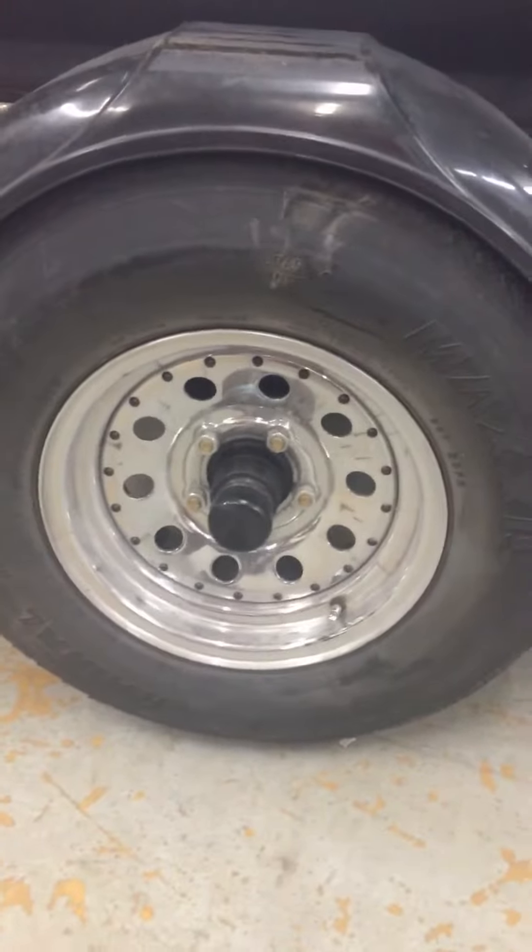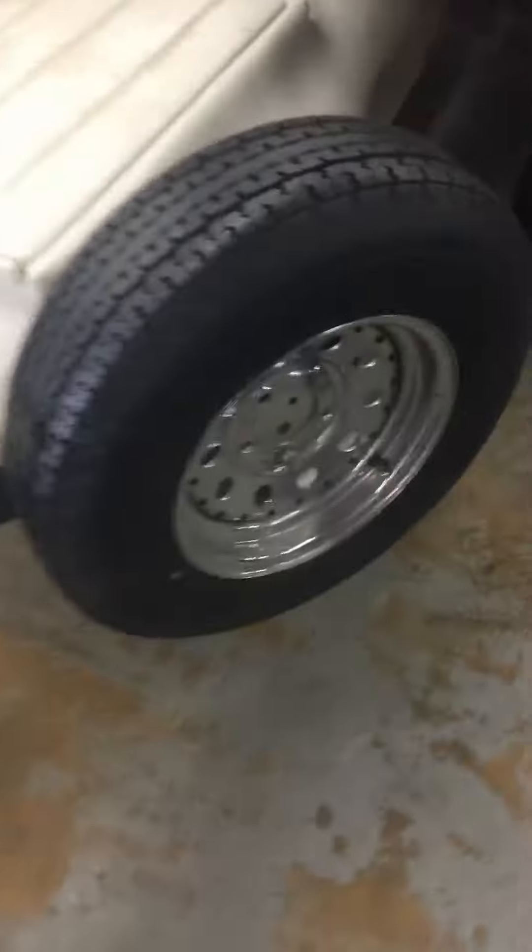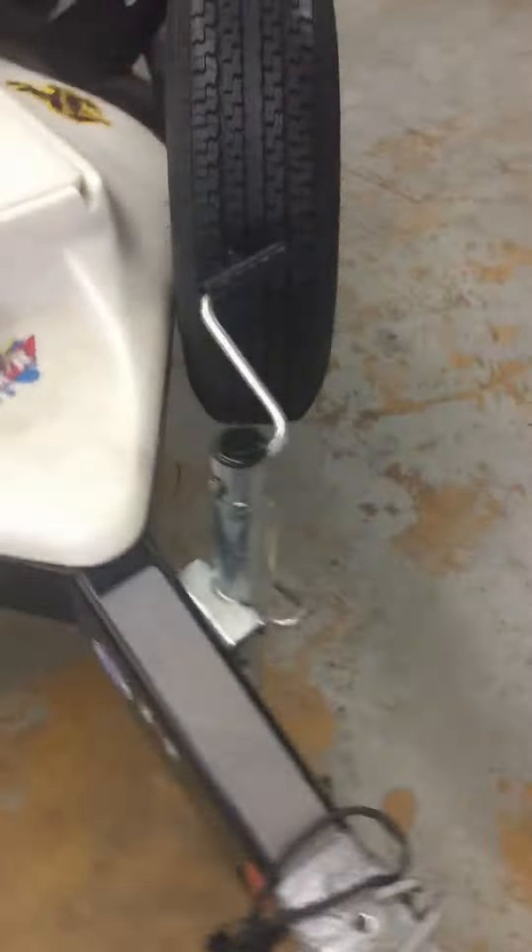Went ahead and greased your bearings, set your tire pressures. We also did that on your spare tire, that way if you get in trouble your spare tire is still aired up. Greased your jack, went through everything, everything looks really good on it.